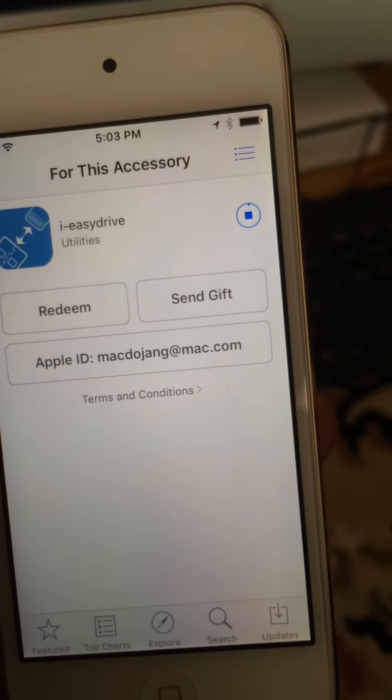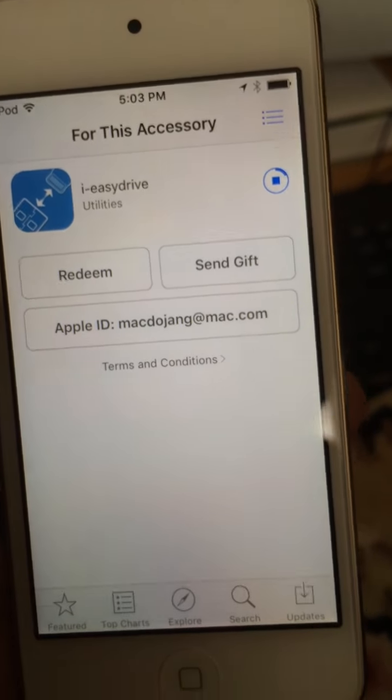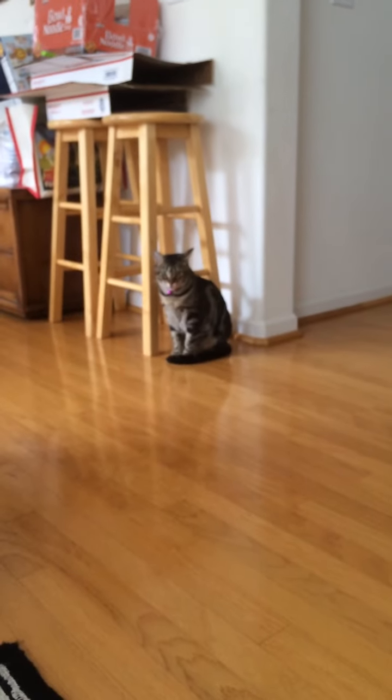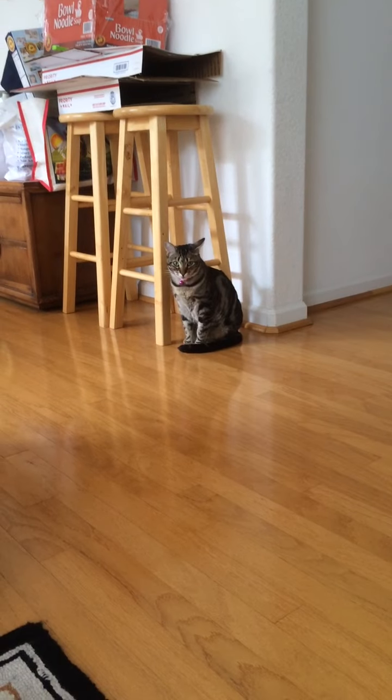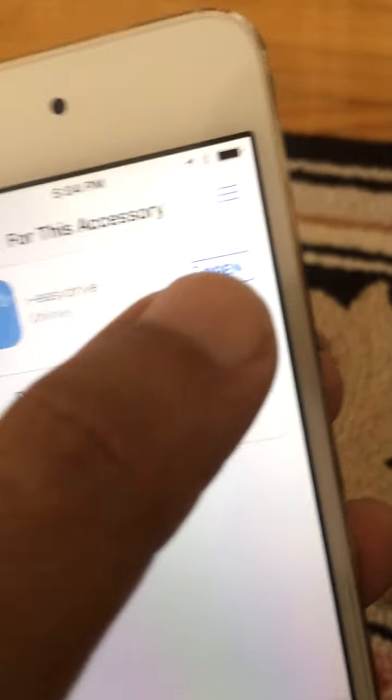It takes about 30 seconds to download — pretty nifty device. Hey, over there is my cat Feifei sitting in a place we call cat corner. When she's in cat corner it means she wants me to come and play with her. Feifei, you're just gonna have to wait — I'm shooting a video.